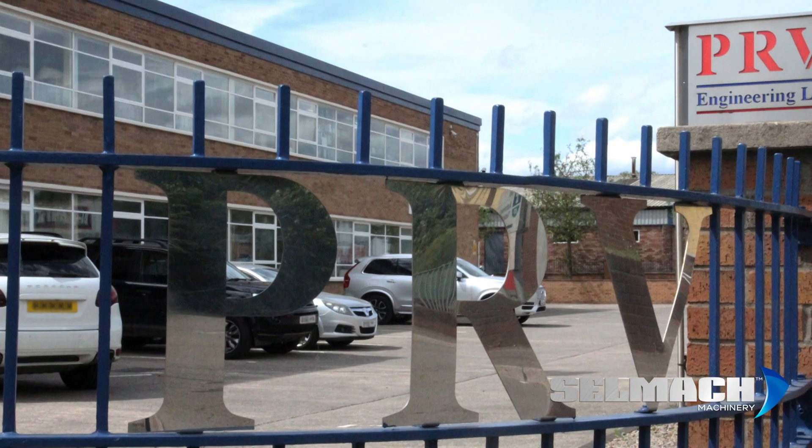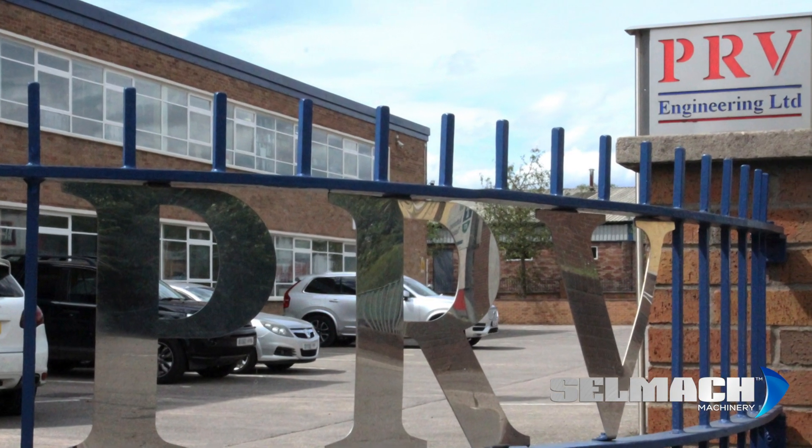My name is Simon Jones. I'm the Managing Director of PRV Engineering here in Pontypool, South Wales. We're an engineering and fabrication company. I've been going since 1986 and we offer a vast range of services.